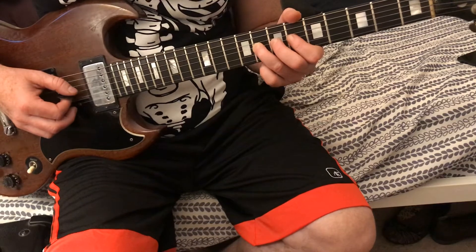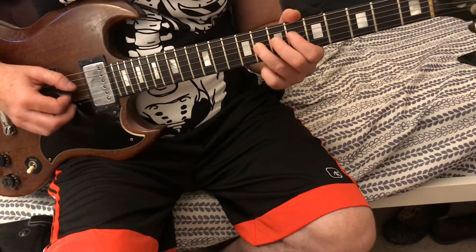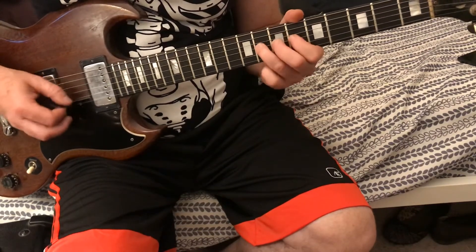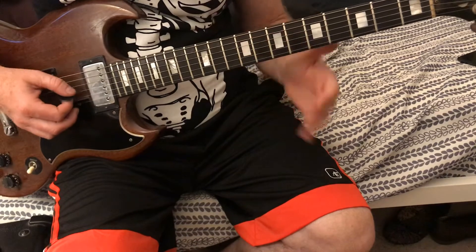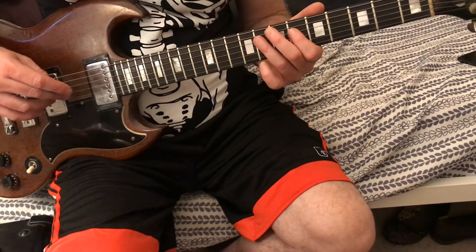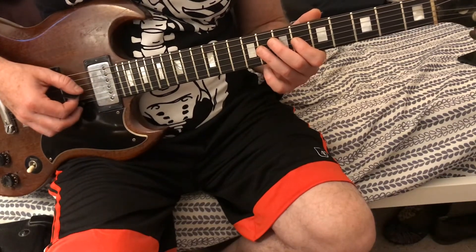We're gonna bend it on the eighth fret, third string — bend it, pick it, and we're gonna come back and play it. Then it's gonna be six-eight on the fourth string, then six-eight on the third string.